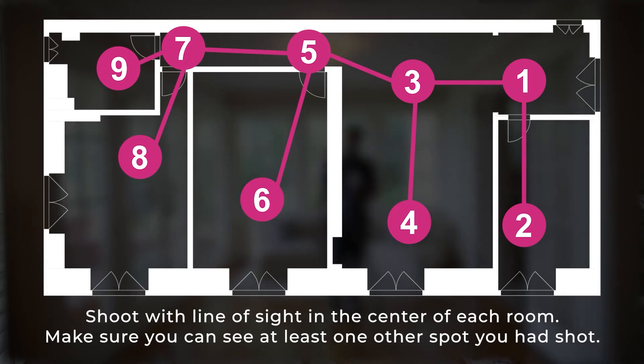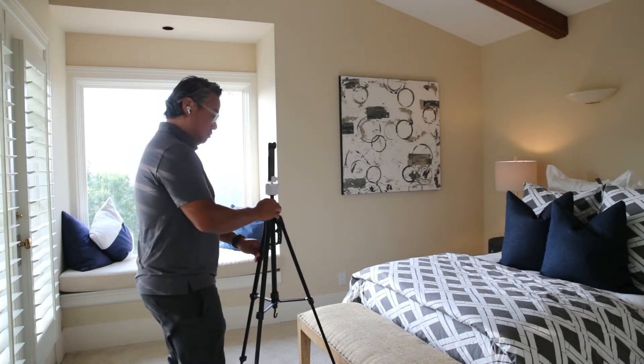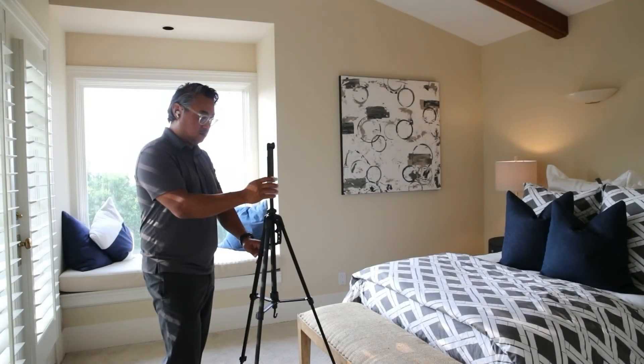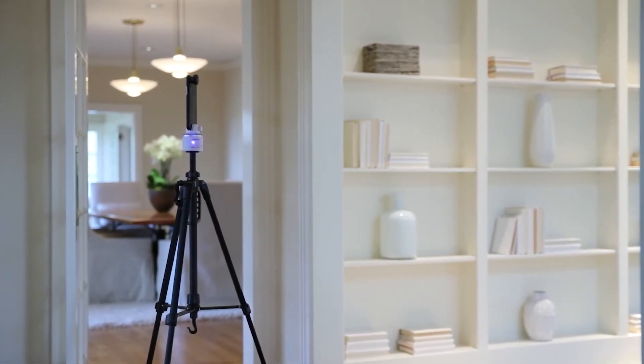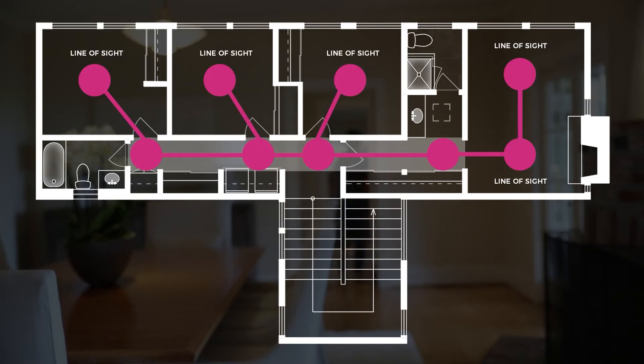The order of the shots doesn't matter as long as they're all viewable from another shooting location. Just make sure you have at least one panel for each part of the home. Ideally, try to shoot in the center of the room, but don't place your tripod over furniture. Keep your tripod steady on the floor. Hallways can also be done with one shot, but you may have to take two or more if the hallway is very long. Shoot doorways along hallways and hallway corners for line of sight.